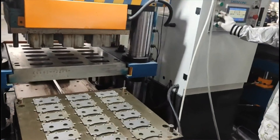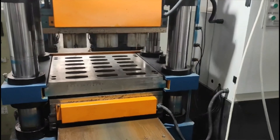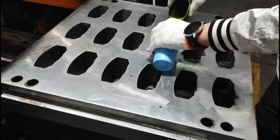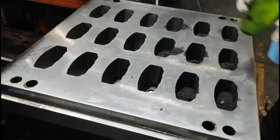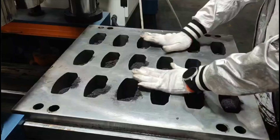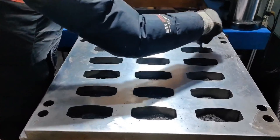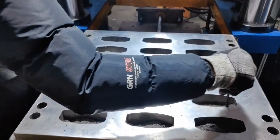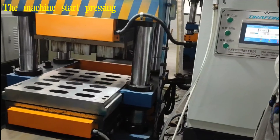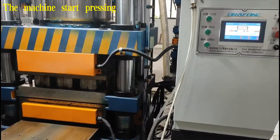Step 4: Press the closing button. When the middle mold and the bottom mold come out together, pour the friction material into the mold. The raw material required for this model is 146 grams per piece, poured directly into the mold after being weighed. Use a small tool to distribute them evenly in each mold cavity. Step 5: Press the pressing button and the machine will work automatically according to the set program.